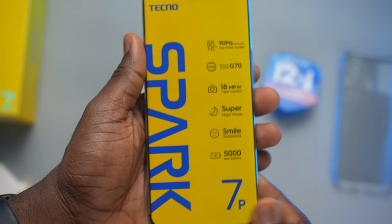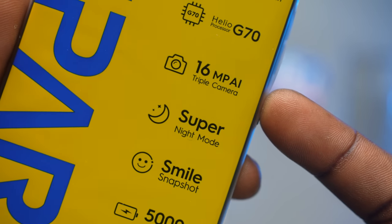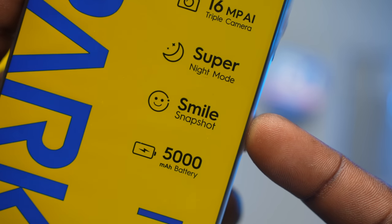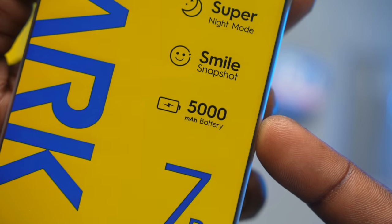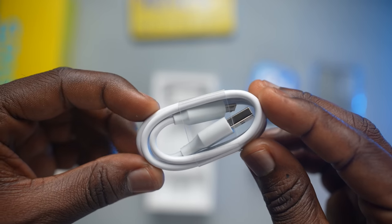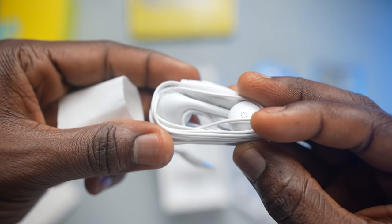Tecno highlights these features: the 90Hz refresh rate, Helio G70, 16MP AI triple camera, Super Night Mode, Smile Snapshot, and the large 5000mAh battery. We'll come to the device later but let's check what else is inside the box. There's the regular charger, regular USB cable — and it's not USB-C — and we also get headphones that aren't the in-ear kind.